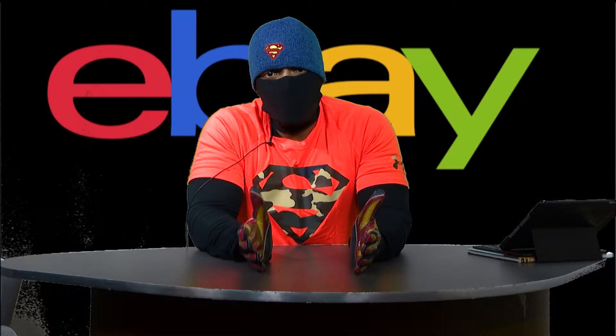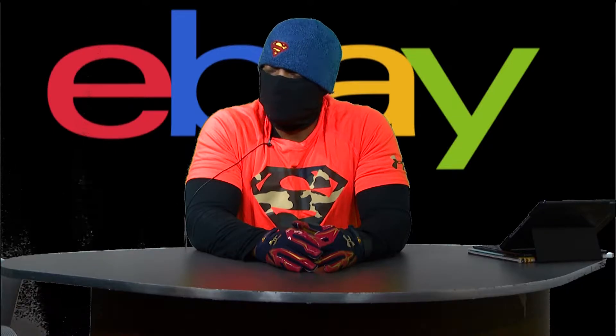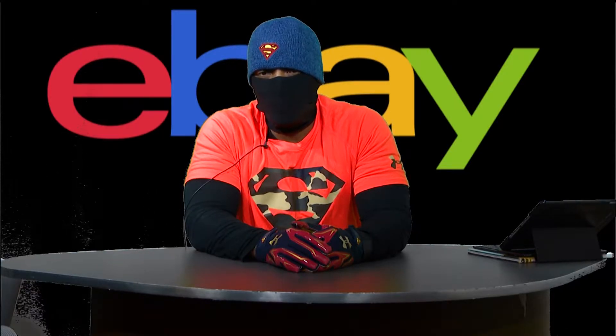So offer returns — it's a good way for people to have some confidence in your auction. But at the same time, be careful of your window, and be very careful of your listing. If there's anything that might be a potential defect with your comic, just say it. Don't try to hide it thinking it may not sell — it's better that it doesn't sell than that you sold it and have to take it back and pay double shipping.